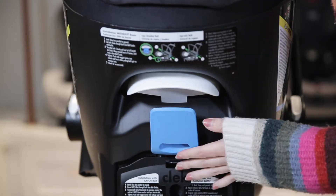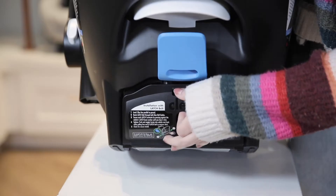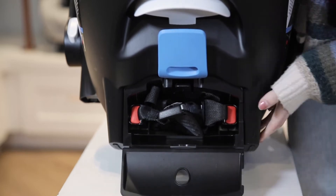The Lingo is designed with a European belt path so the carrier can be securely installed directly into the vehicle that way or using latch lower connectors. It's also aircraft approved.